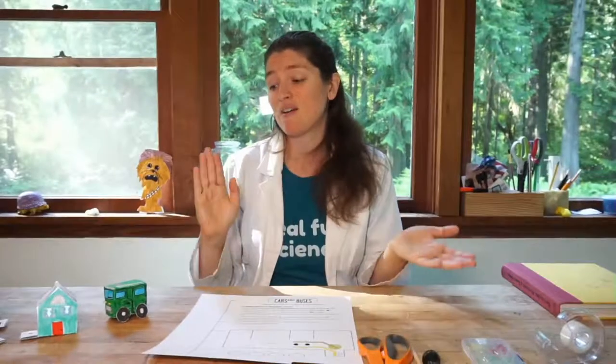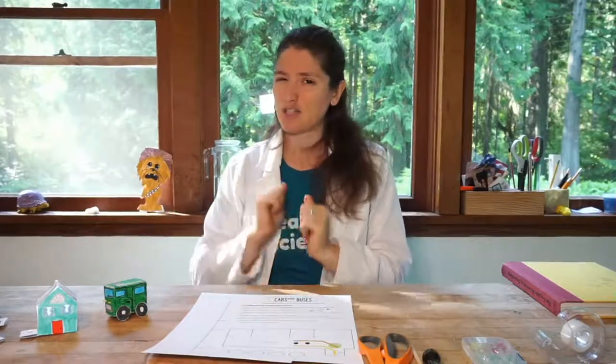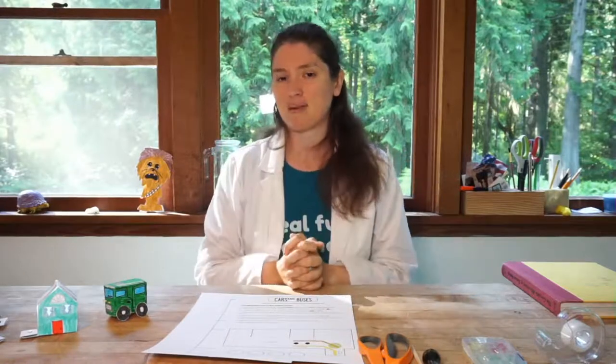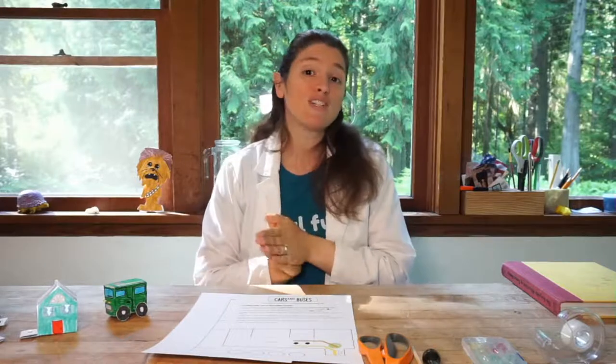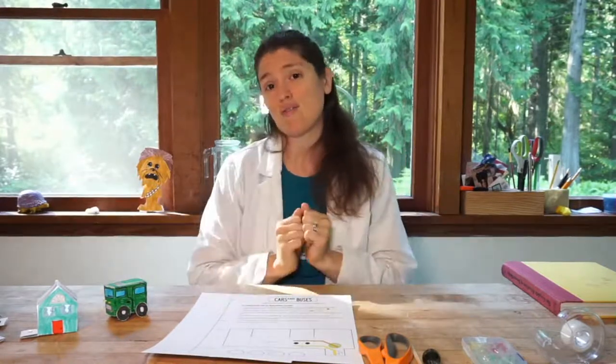You can make multiples of these by printing out multiples of our PDFs and wiring them up. A lot of them are going to be really easy. We're going to do the traffic light on Thursday — that's going to be a little trickier. And then Friday we'll make a fun hero in our city that we can make with our little circuit character cards.